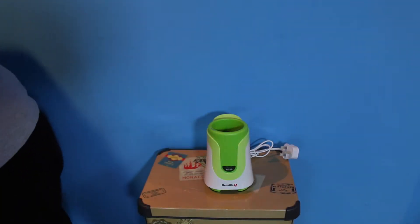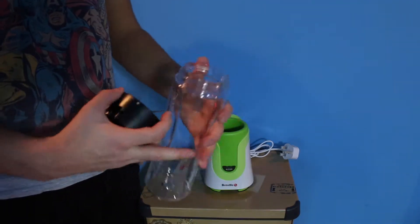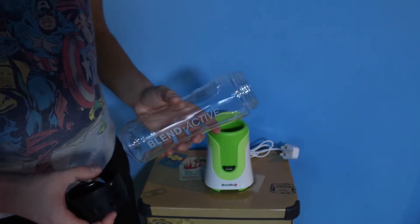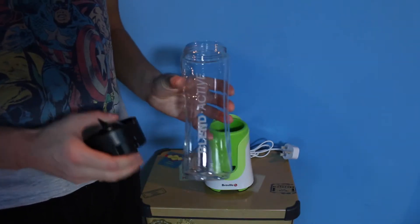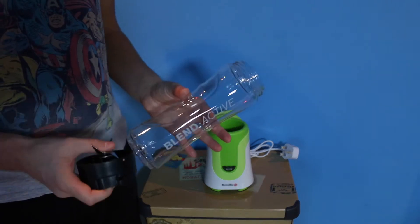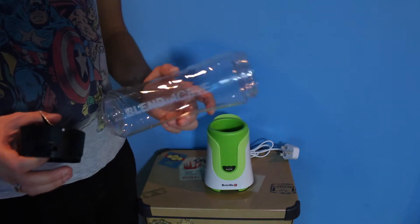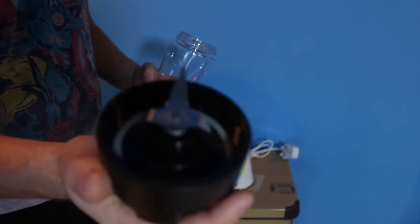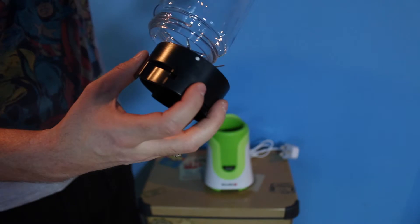What you basically do is take one of your Blend Active bottles and fill it with the contents you want in your shake. I've been having cherry juice, orange juice and pineapple juice with some frozen raspberries, frozen strawberries and frozen banana. I've then been topping it up with a bit of organic low-fat natural vanilla flavored yogurt and a couple of ice cubes, and then you put this blade cutter blender attachment — which the box says cuts ice — into the top of the bottle.